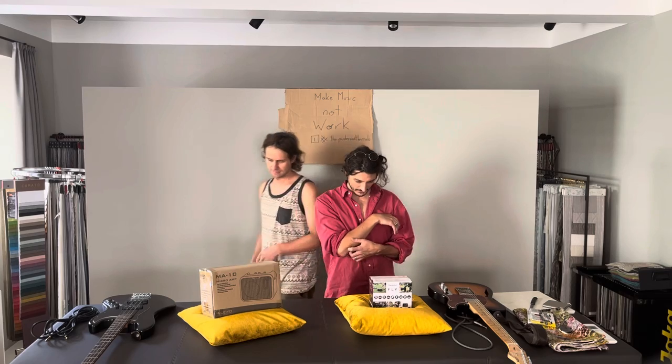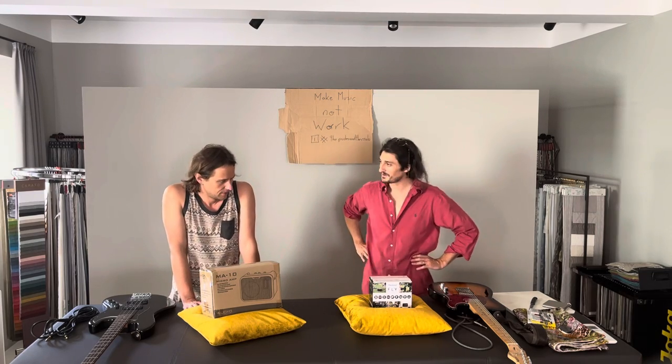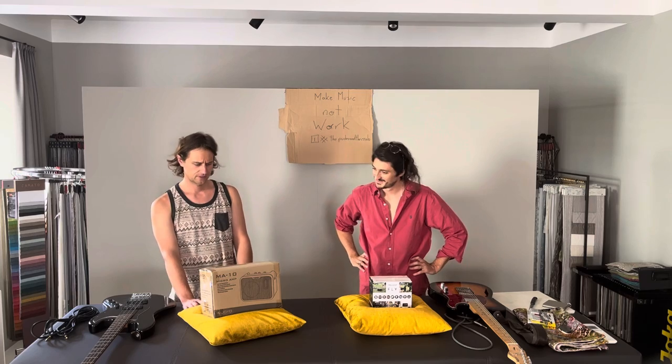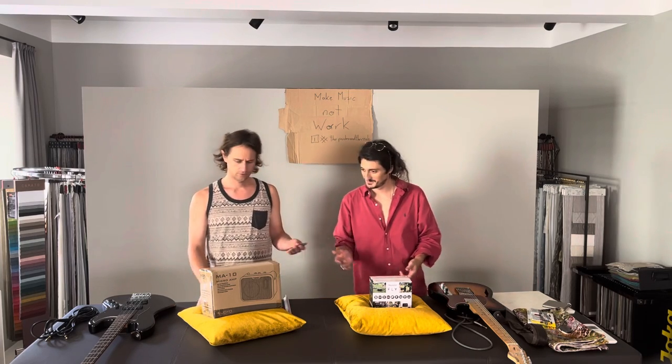This one is maybe more famous than this one, but we're going to try both of them. Let's start with the big guy. I'm going to open this carefully in case we have to send it back.